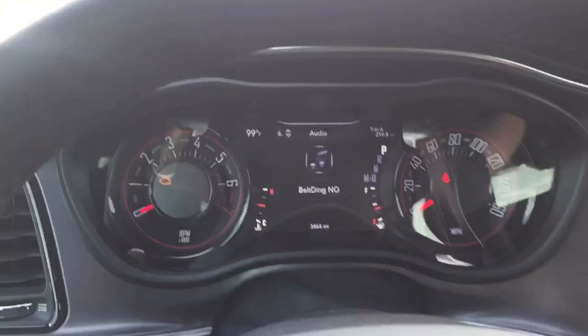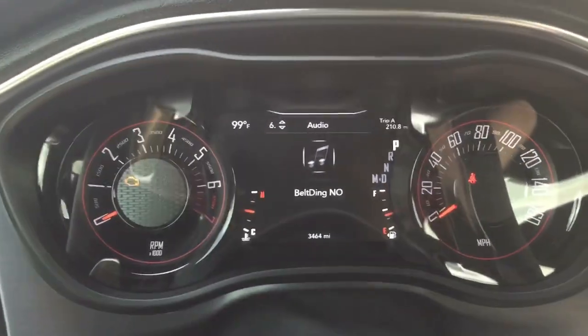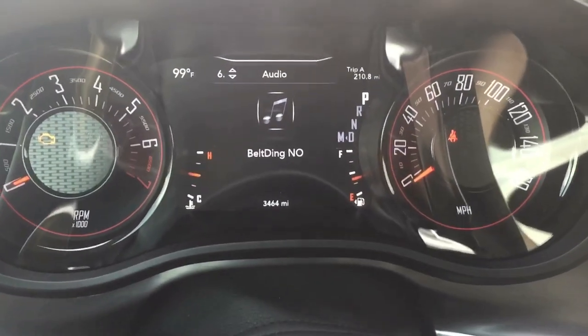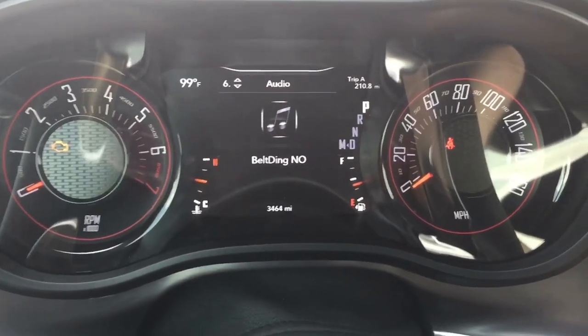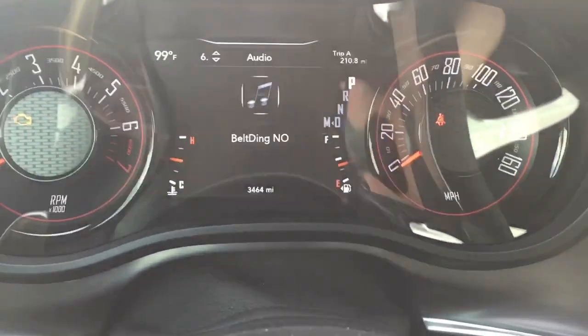This is your belt ding — your seat belt. I always wear my seat belt; I feel naked without it. But if you don't like the ding — like if you're just moving your car real quick and don't want to hear it — you can turn it off. It'll still come up on the screen, but the ding will be disabled.